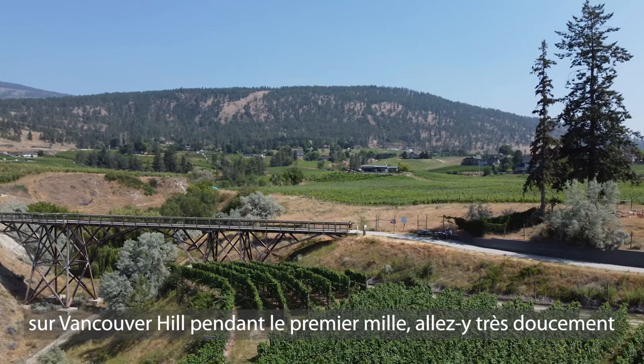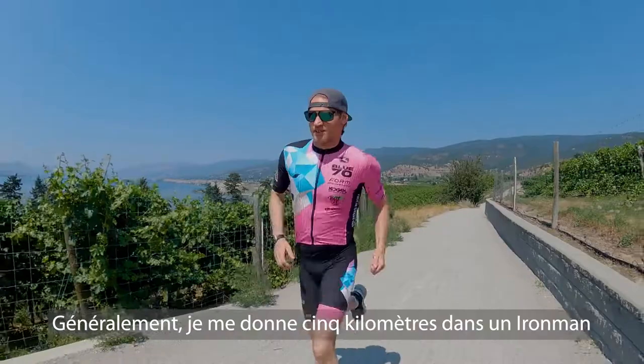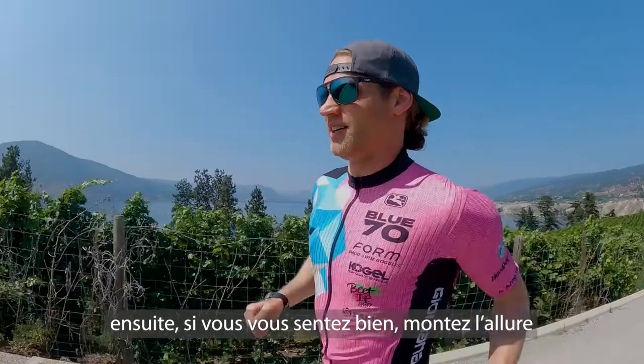You've got a wicked hill coming up — Vancouver Hill — in the first mile. Go very easy if you can. Take your nutrition in. Don't worry about the screaming fans or the spectators. Focus on your race. Go easy. I usually give myself until five kilometers — go easy until 5k, and if you feel good, pick it up from there.